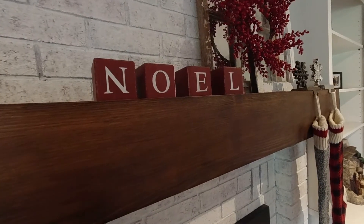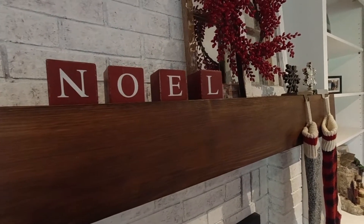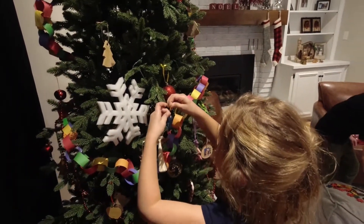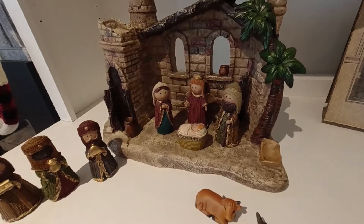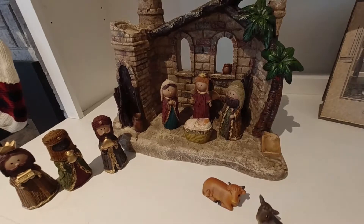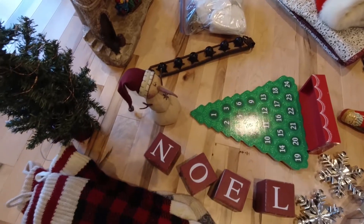I'm somebody who loves to decorate for Christmas in November — some people might think that's early, but other people love to do it as well. My kids and I did our decorating just the other weekend, and it was a great time to re-evaluate the decorations we use, making sure the ones we have are ones we still enjoy, and the ones we haven't been using, it's a good time to donate those.